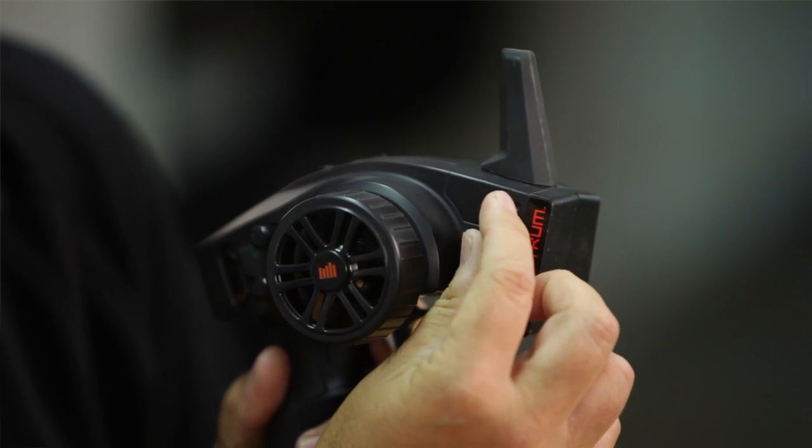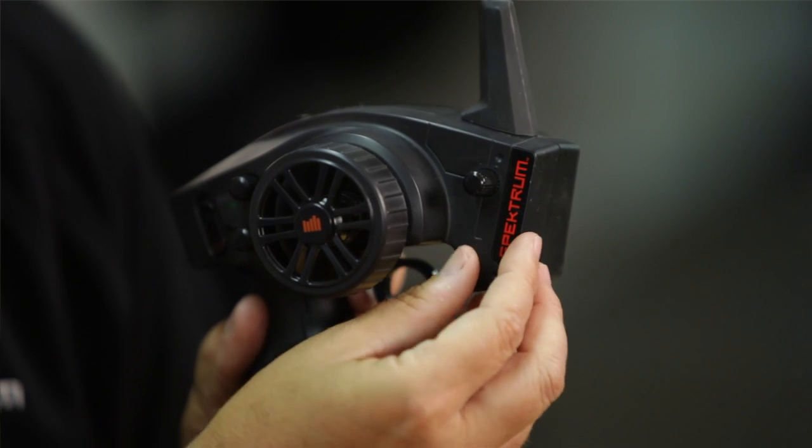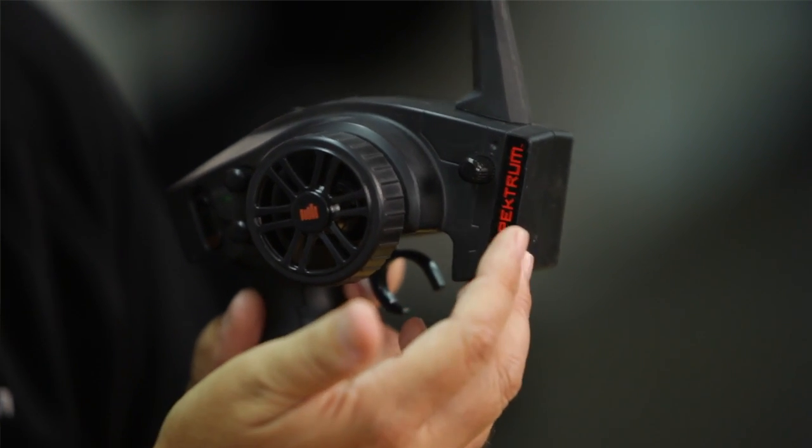The system comes already calibrated and set up out of the box. You pull the vehicle out of the box, charge the batteries, stick four double-A's in the DX2E, and you're ready to go. There's really no reason to recalibrate. Keep in mind you rotate the knob to turn it up and increase the sensitivity, or turn it down to decrease the sensitivity.